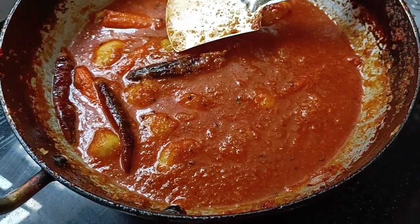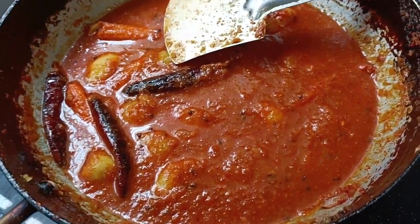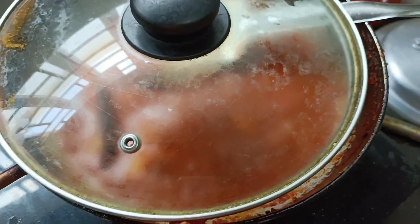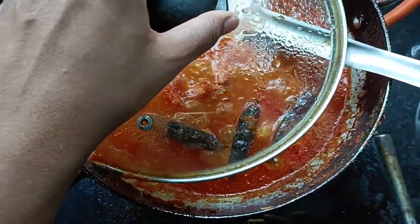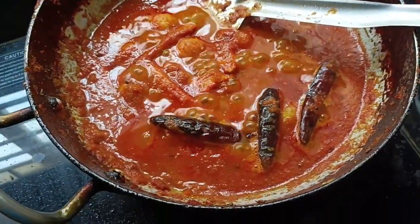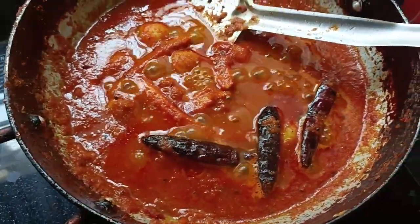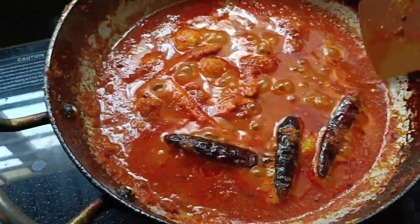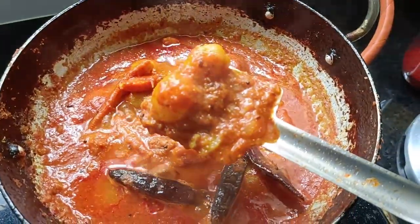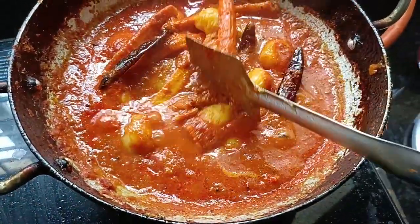If you want to add water, you can mix it up and cook it for about 5-10 minutes. Let's open it up and cook it for 5-10 minutes. It's about 10 minutes.